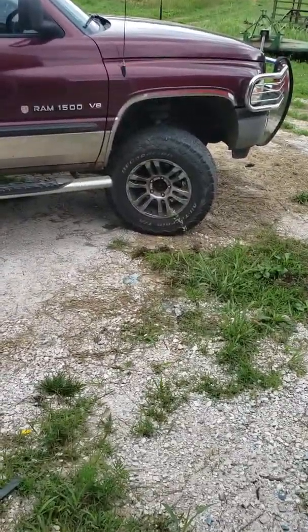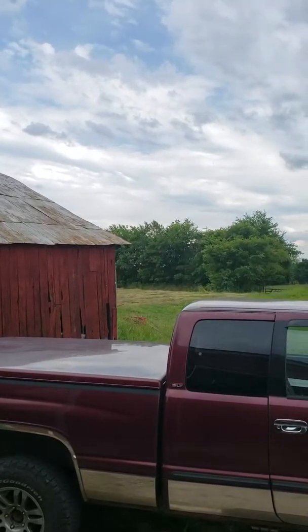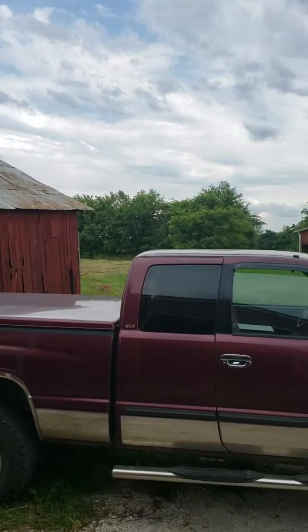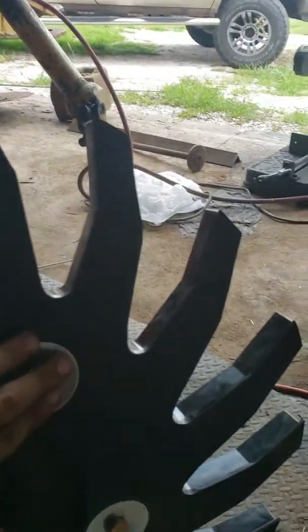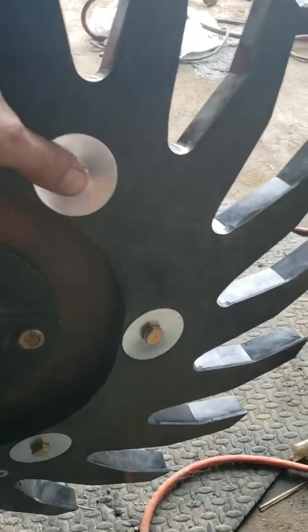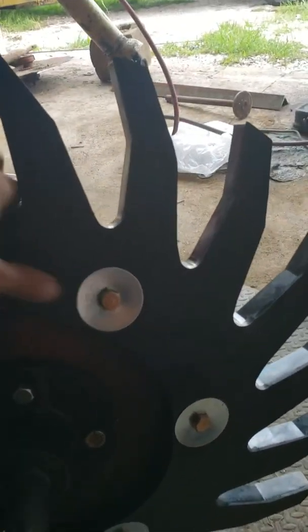Hey everyone, how's it going? I'm just outside here working in the shop a little bit on my hay welder at the moment. It's not raining, but from the looks of the clouds it could, and that's not good because I got hay down. I hope it doesn't rain, but anyways, I got my hay gathering reels mounted up.